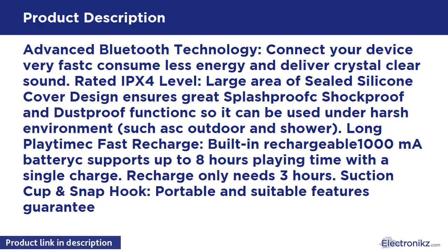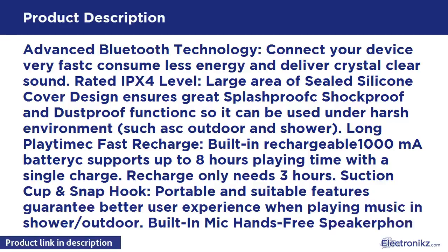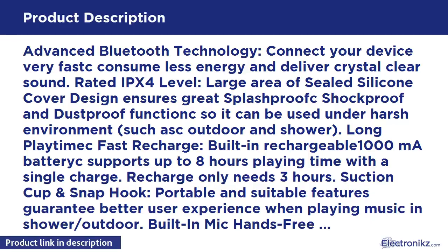Built-in rechargeable 1000mAh battery supports up to hours of playing time with a single charge. Recharge only takes 3 hours. Suction cup and snap hook — portable and suitable features guarantee a better user experience when playing music in shower or outdoor. Built-in mic hands-free speakerphone lets you pick up a call conveniently by this mini speaker anywhere.